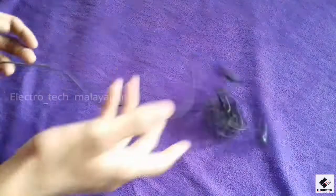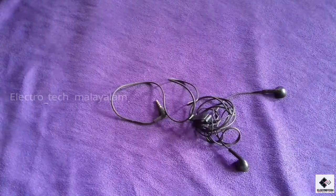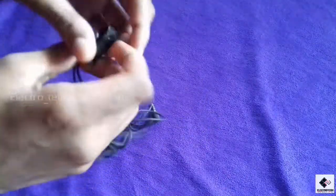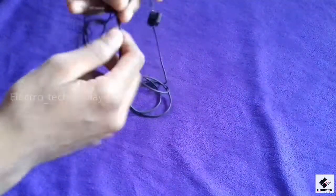Hello friends, welcome to our channel. Today we are going to use Kedai earphones.